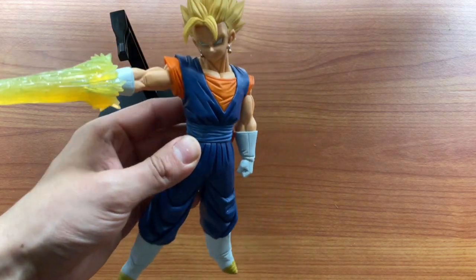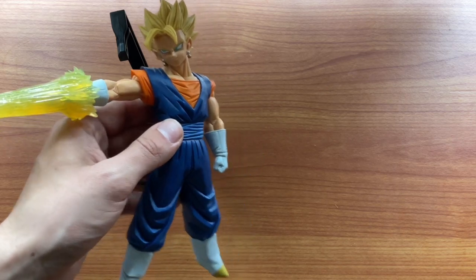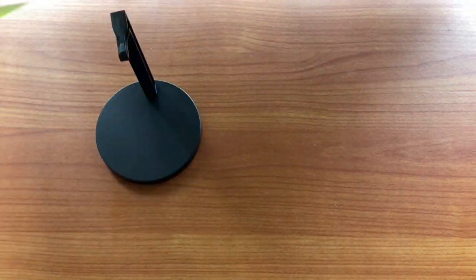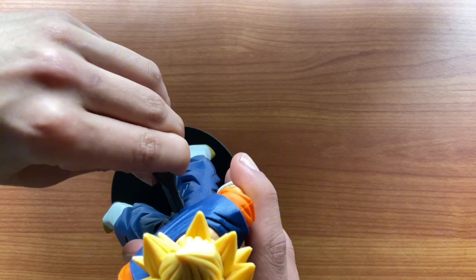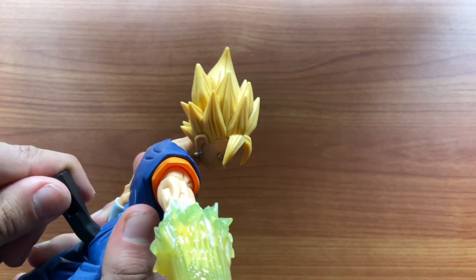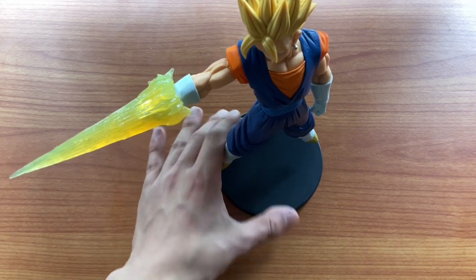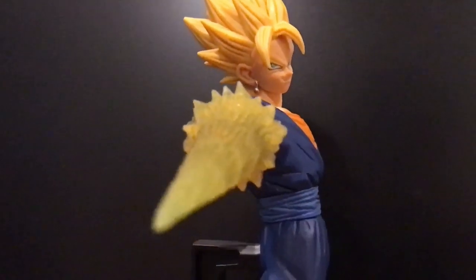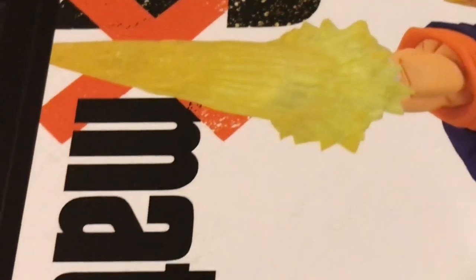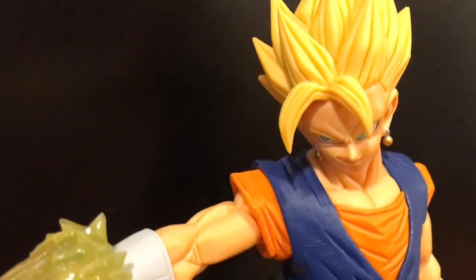The paint looks fantastic. Even just like this, without the stand, I'm really impressed — very high quality. Let's put him on the stand and I'll showcase some different angles. Taking a closer look at the figure right now, having a look at the muscle definitions and the details on the tunic and undershirt. It essentially looks like it's a page from the manga come to life — they've done a good job.